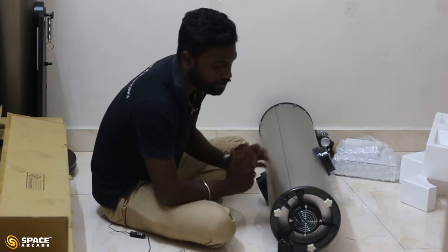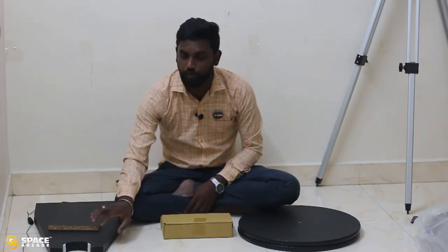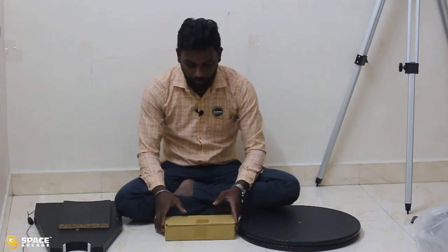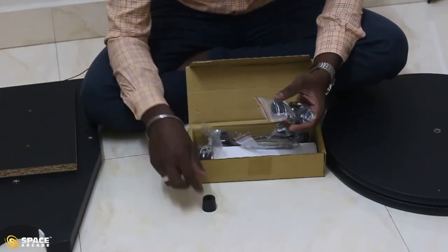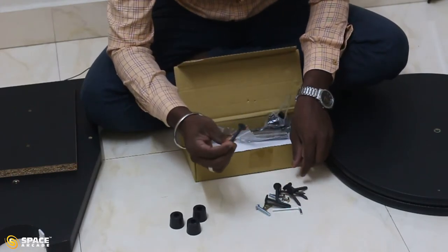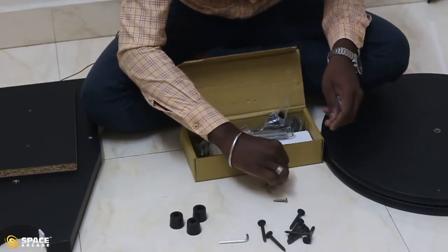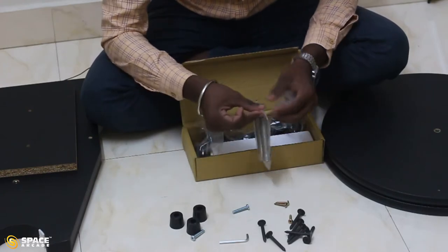That is the only extra thing in the 8 inch Dobsonian telescope; other things are common. In the assembling part, first we assemble the mount. The mount has two circular wooden base plates, two mount legs, and one mount connector. Now I am going to unbox the smaller accessories box. Inside the zip bag, it has three bushes, eight iron screws, one allen key, two circular screws, and three brass screws.